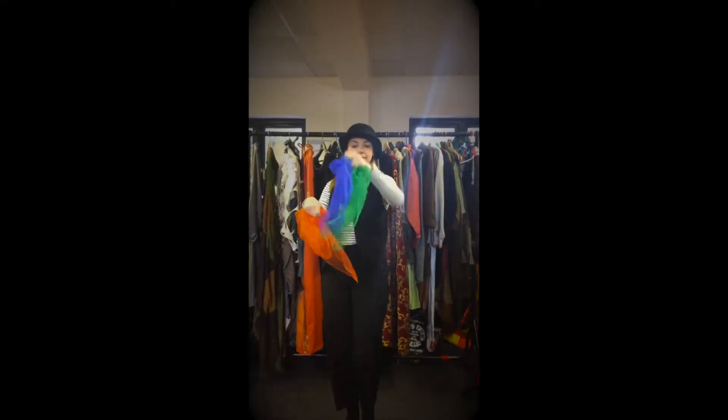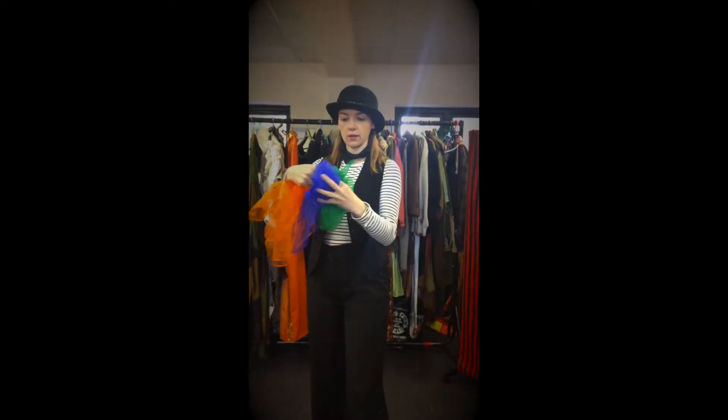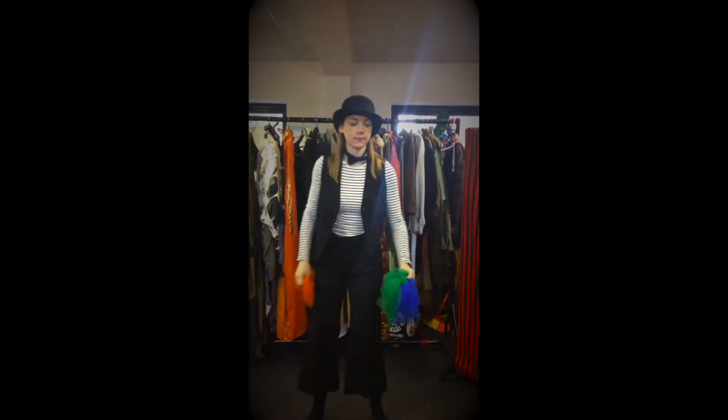Hey, here's how it's done. So, I've got three scarves. One blue one and a green one in one hand, and an orange one in the other.